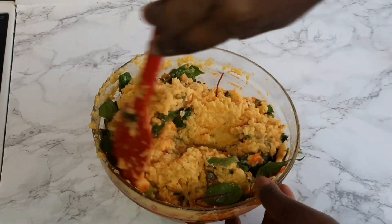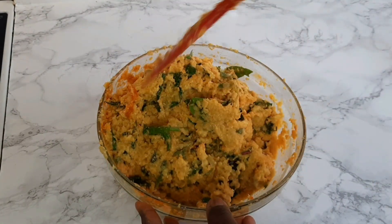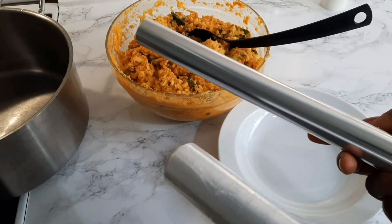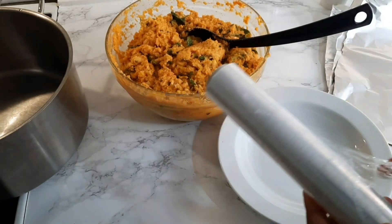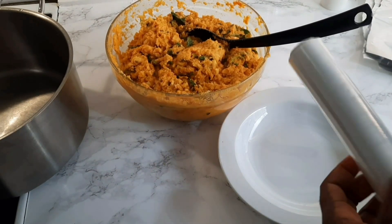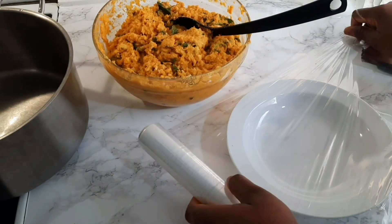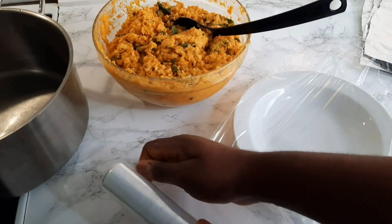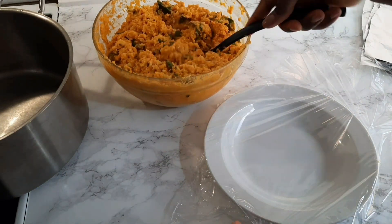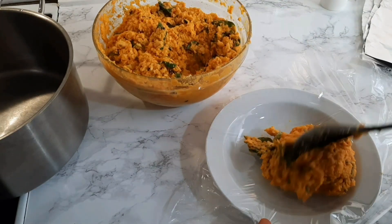Then we wrap it. I can't find a plantain leaf, otherwise we use leaf to wrap this. But I use film and foil paper to wrap, and it always comes out just as perfect and really nice. If you've been following me for some time, it's the same way I wrap my kuwa kuku, and for koki I also use the same film and foil paper.